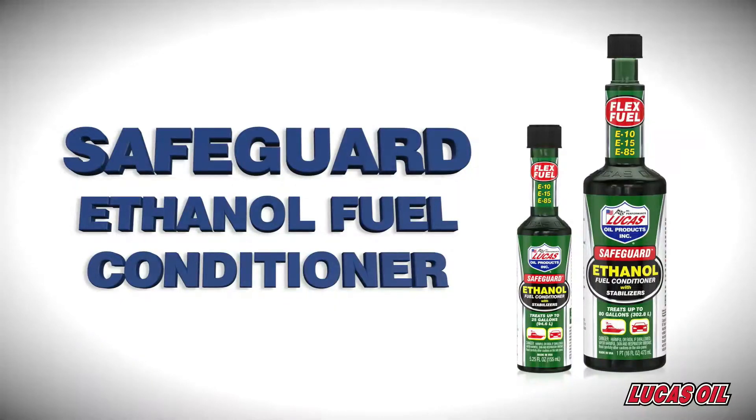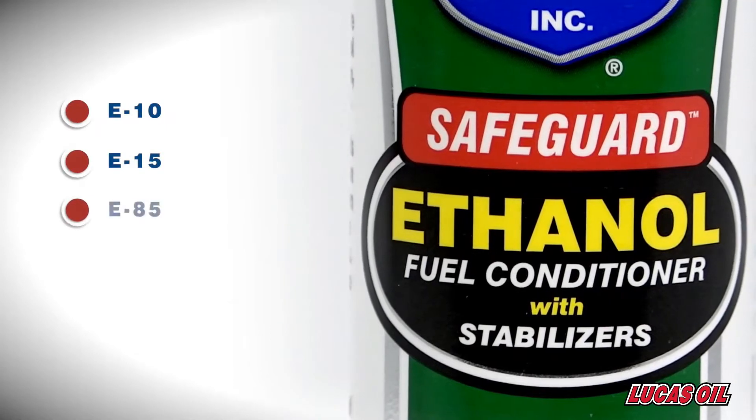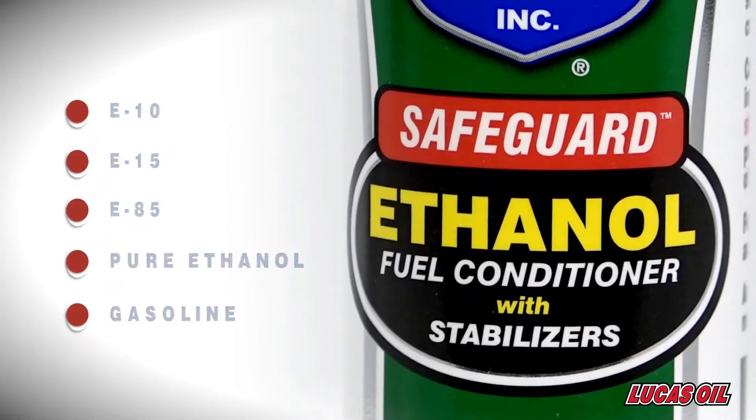Lucas Safeguard ethanol fuel conditioner with stabilizers was specifically developed to prevent corrosion and degradation in ethanol-based fuels. This applies to E10, E15, E85, pure ethanol, and any mixes in between, including gasoline.